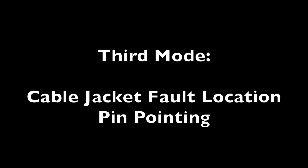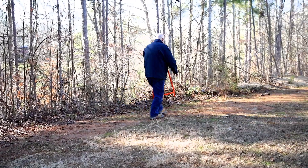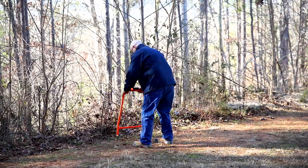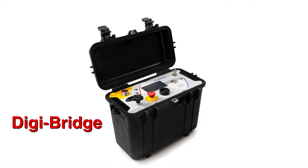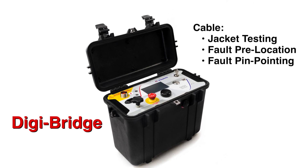Finally, the third mode is a cable jacket fault location pinpointing mode. For direct buried cables, the operator can then use the DigiBridge to locate the exact position of the fault in the cable using the optional A-frame receiver, using what we refer to as a voltage gradient method.